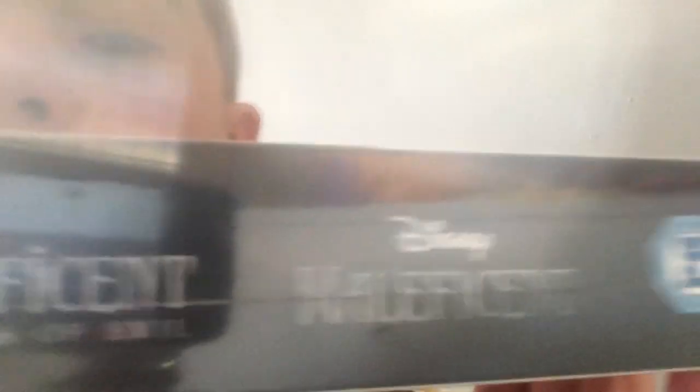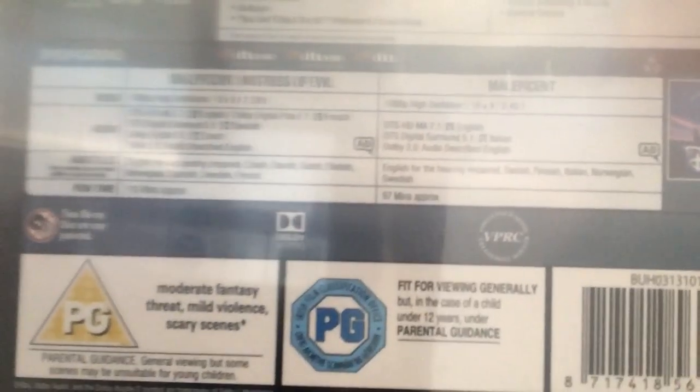There is the spine — the black spine — and there's the back with both of them there. If you want to pause and read all that stuff, go right ahead. We've got two discs in this thing. This will be perfect to put with my other Disney live actions.